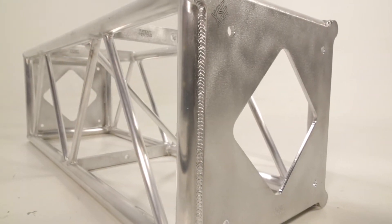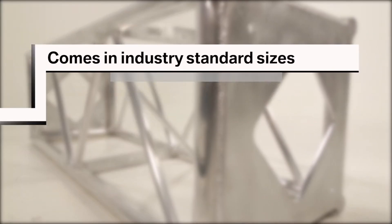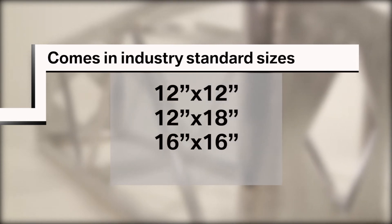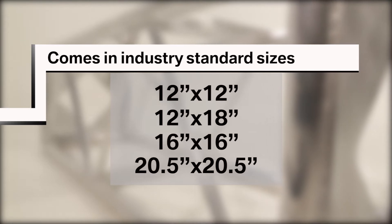Protective Bolt Plate Truss comes in standard sizes, including 12 by 12, 12 by 18, 16 by 16, and 20 and a half by 20 and a half.